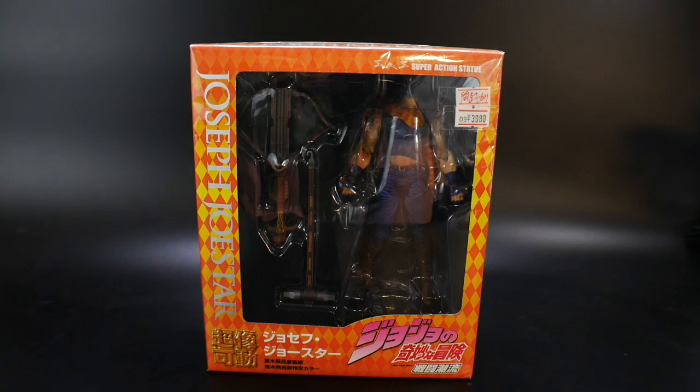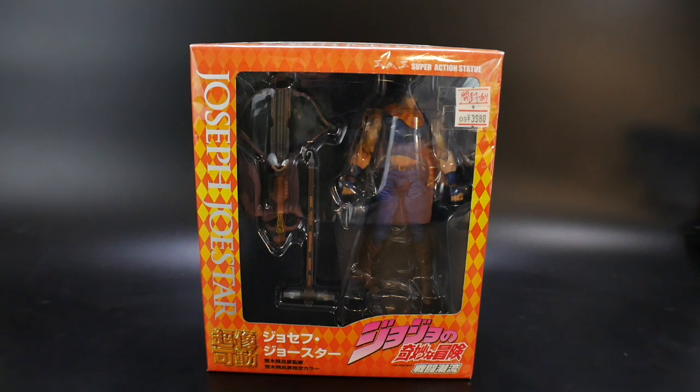Hello YouTube, it's Kroosama, and here I have from the Super Action Statue line, Joseph Joestar.